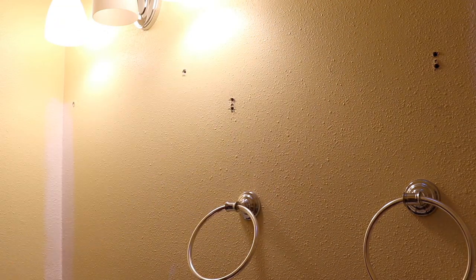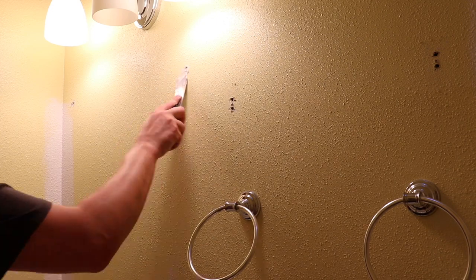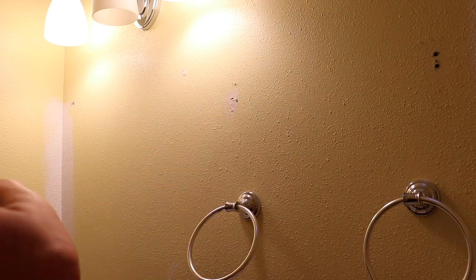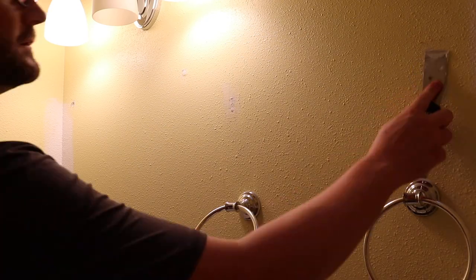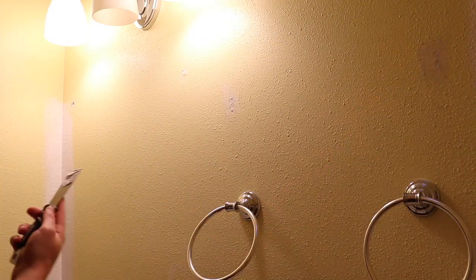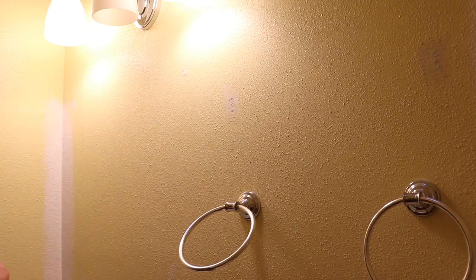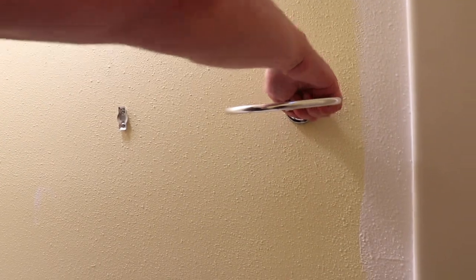This bathroom actually had quite a bit of hardware on the walls — I think like two bath towel holders along with two ring holders for hand towels. My wonderful husband Nate got rid of those for me, and we are going to be replacing everything with some brass and gold hardware just to kind of warm up the space.